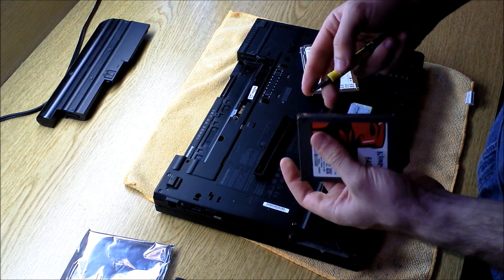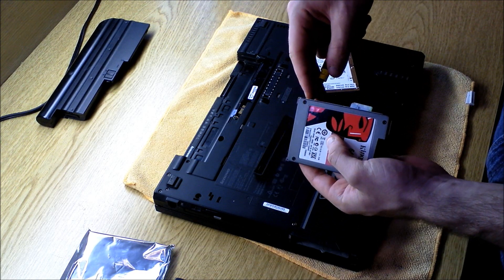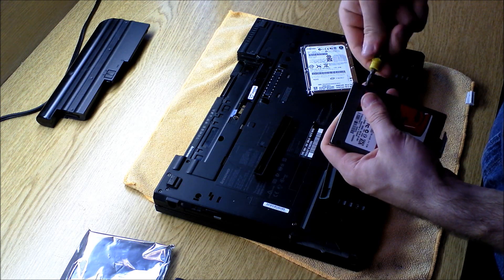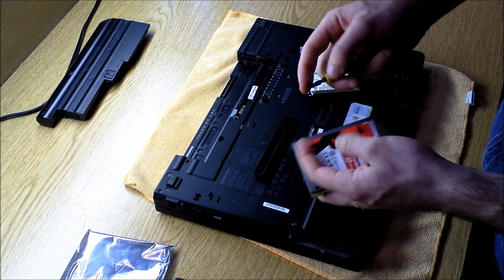Now I'm not sure who took this apart before me — I got this used — but there should be four screws holding this in. I just noticed that there are only two, so in these models there will usually be four.